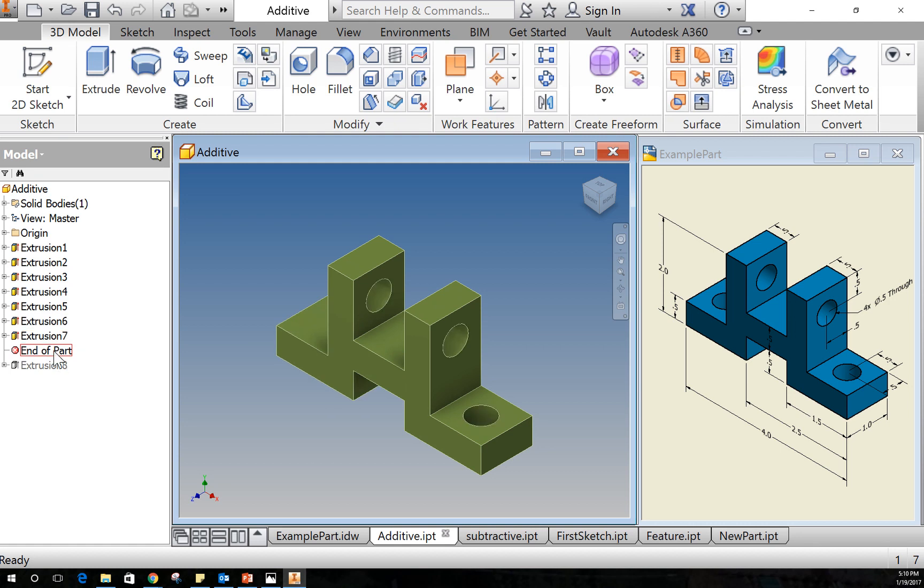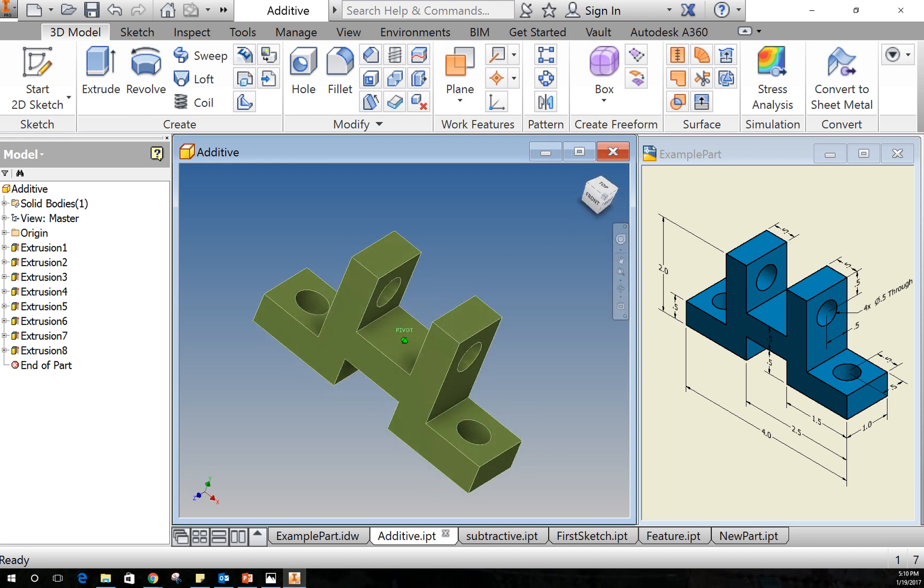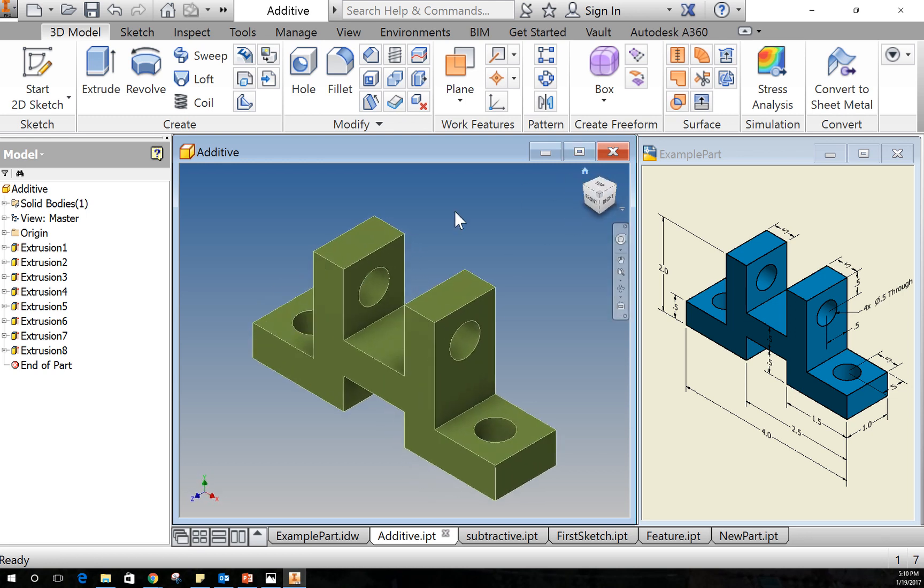The nice part about the additive method is that it's rather simplistic — you just make a rectangle and extrude, rectangle and extrude, all the way through the part. The problem is that you've got to make a lot of extrusions, so it's a little time-demanding and you also have to orient the part a lot. It's probably not the best method since it required about eight extrusions.